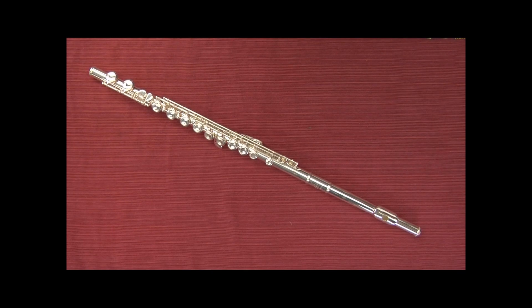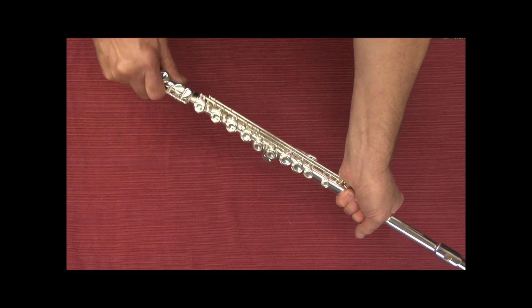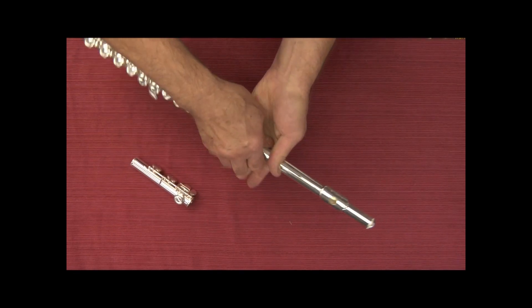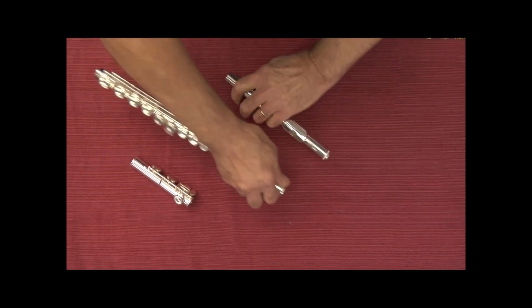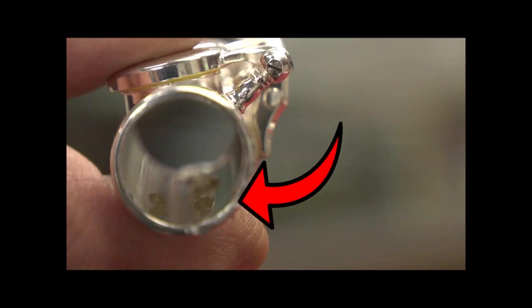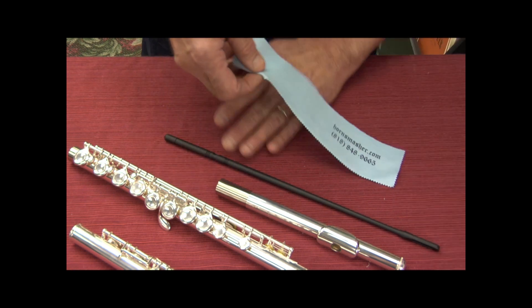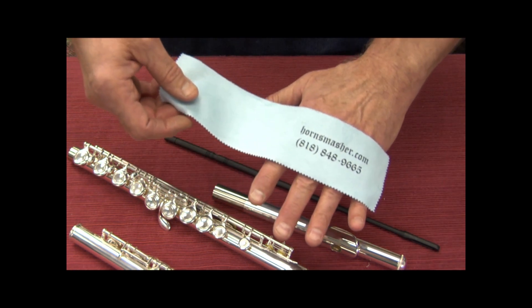When we are done playing, we simply reverse the procedure, making sure to take the pieces apart with the same twisting motion we did during assembly. When you play your flute, you're creating a very humid atmosphere both inside and outside the flute. This moisture contains sugars and acids that will cause bacteria to grow if not cleaned out. I recommend you use your flute loop swab as well as our HornSmasher flute body swab cloth to clean this out before putting the instrument away.